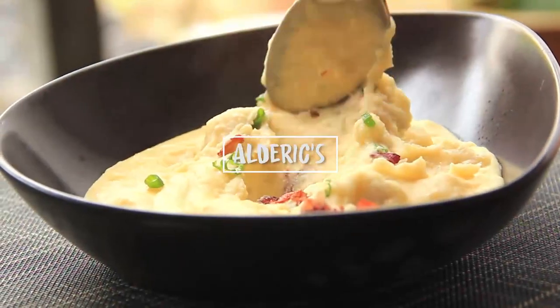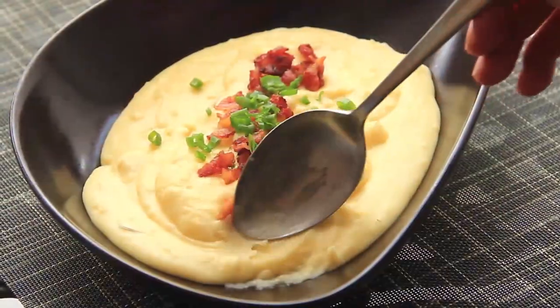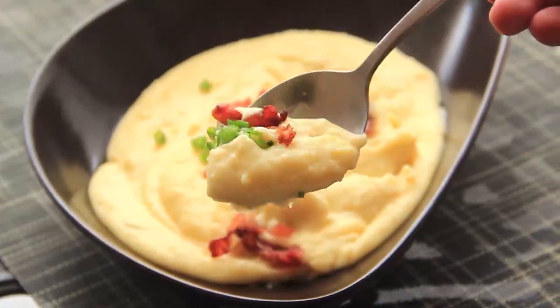Hey guys, it's the Christmas or holiday season soon and I'm sure there will be a lot of potlucks, a lot of group gatherings. Today I just want to show you guys how to make good mashed potatoes. Especially in Western holiday meals, mashed potatoes is almost a common staple on the table. It's really really simple — I'm just gonna quickly go through. I don't think this will take more than 5 minutes.